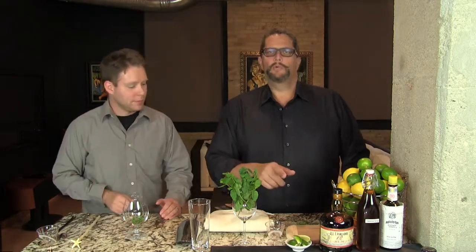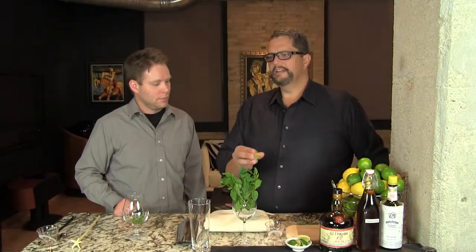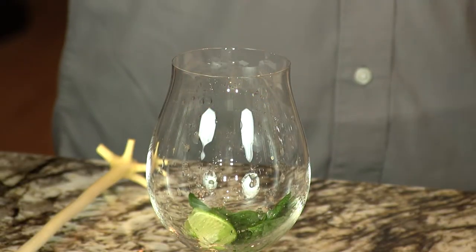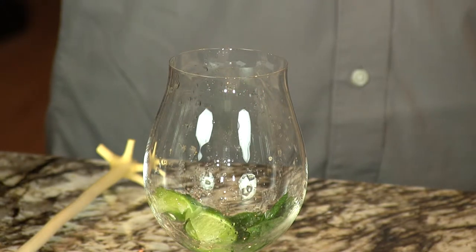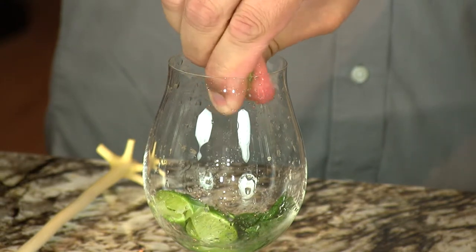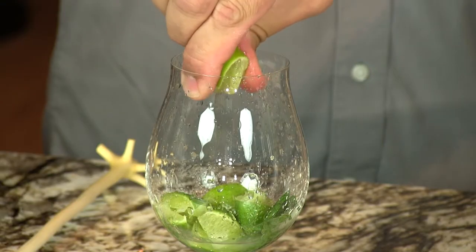Then we have lime wedges from three quarters of a lime. We cut off the ends and just have the wedges. We're going to squeeze the juice in and then drop the lime skins in, ending up with about three quarters of an ounce of lime juice and the remnants. That's traditionally how they would do it, and it adds interest to the glass. This is actually one of the first swizzles that used citrus, which makes the Queen's Park Swizzle the grandfather of today's mojitos.